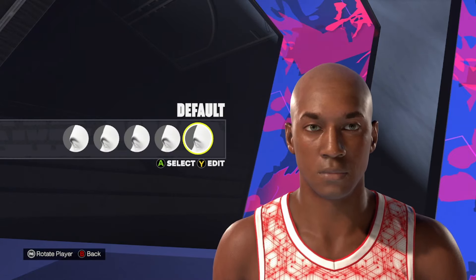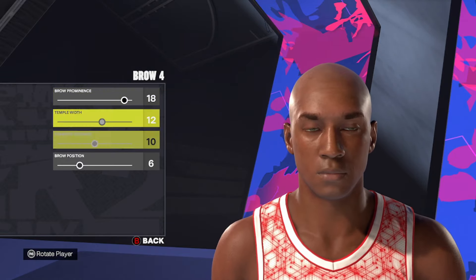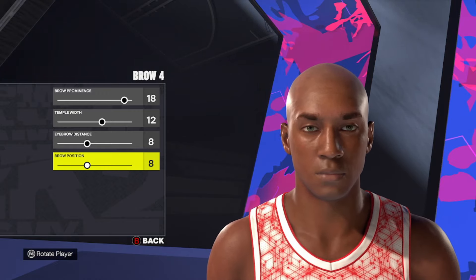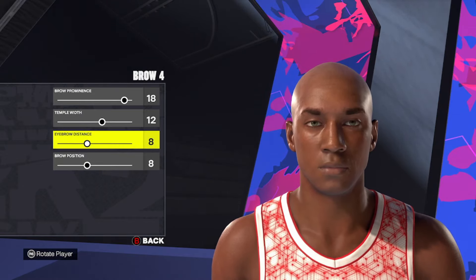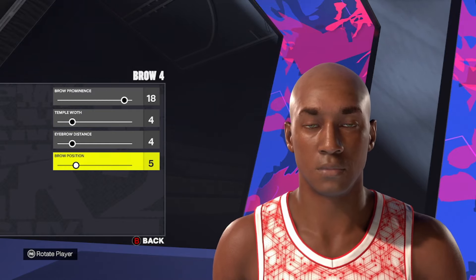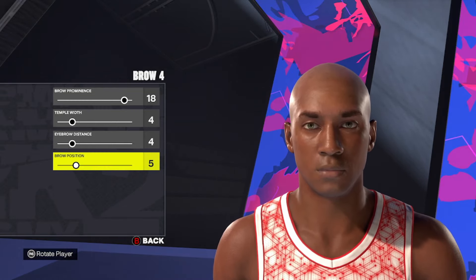Moving down to the brow, we're going to use brow style number 4. Actually, scratch that — the correct values are 18, 4, 4, and 5. My bad, I was looking at the ears. So brow number 4, then we're going to go 18, 4, 4, and 5 for the brow.